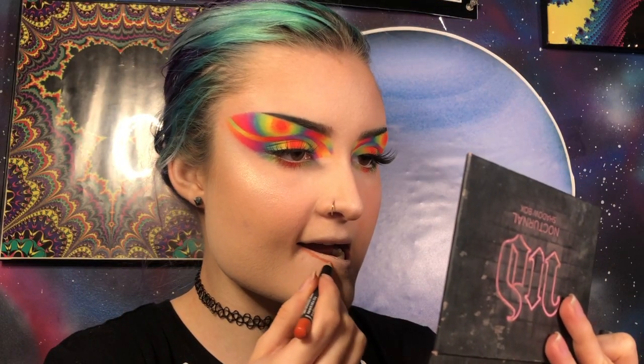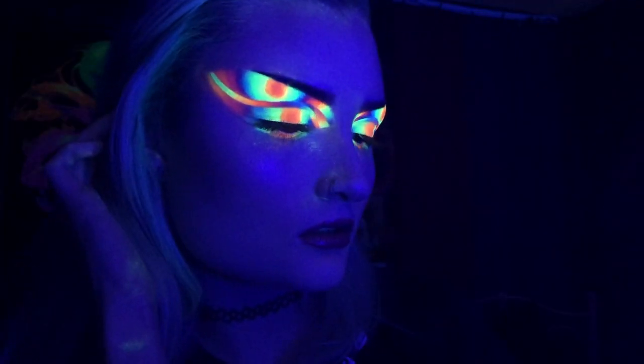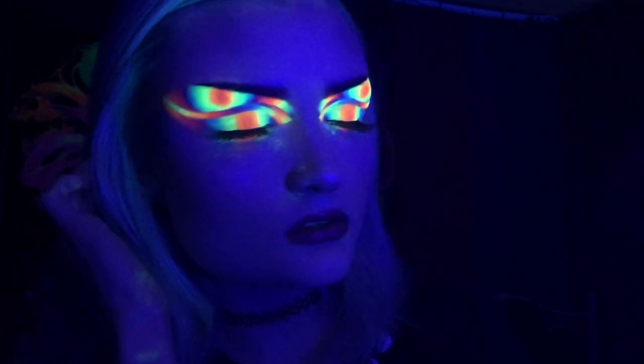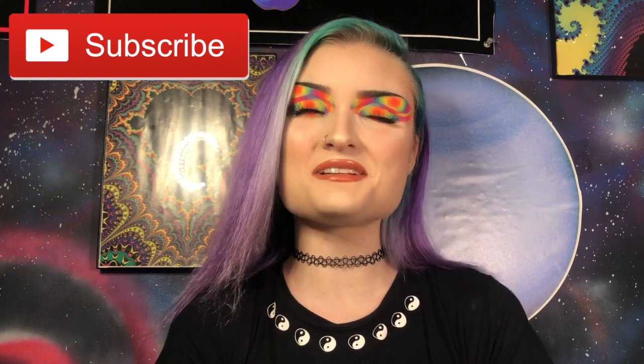Lastly for lips, I'm going to use the shade Odessa by NYX. Here's the finished look, guys! I really hope you enjoyed today's video. If you did, please leave a thumbs up and subscribe, hit that little bell icon so you never miss out when I upload, and I will see you in the next video. Bye!